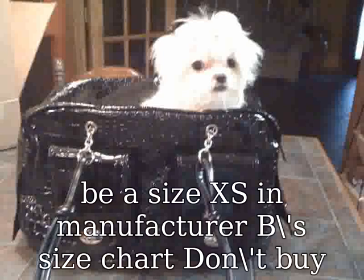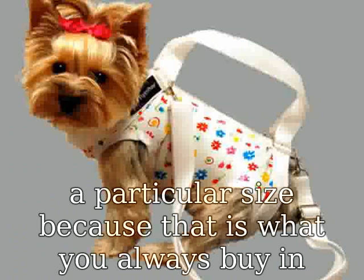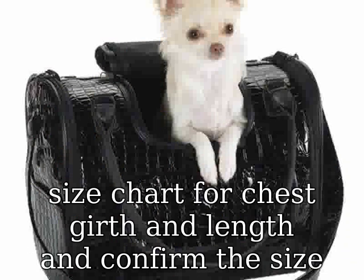So the measurements given in a size small by manufacturer A will be a size XS in manufacturer B's size chart. Don't buy a particular size just because that is what you always buy in a pet shop or online store.